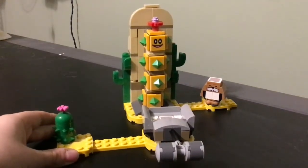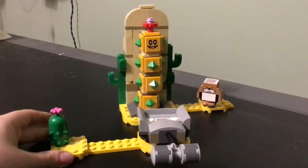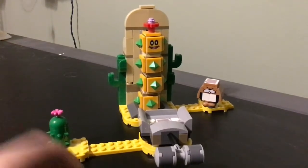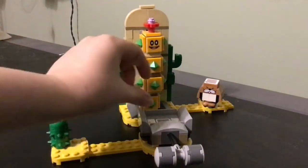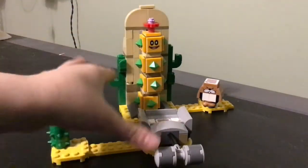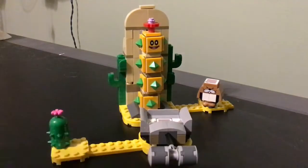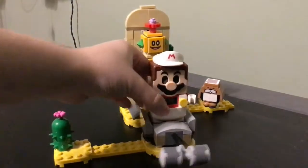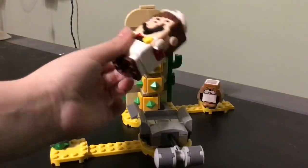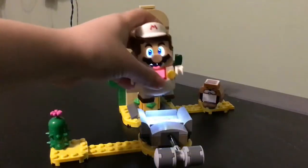We also get this really cool little desert area with a very nice play feature you guys have got to see. Before we look at the characters and the desert area, I want to show you the play feature. You put Mario on here — let me just turn him on.